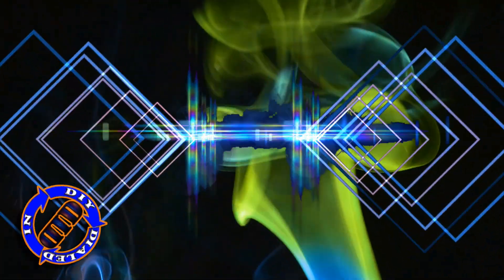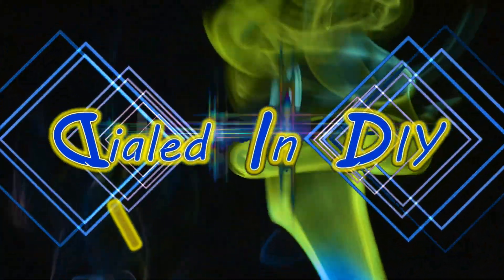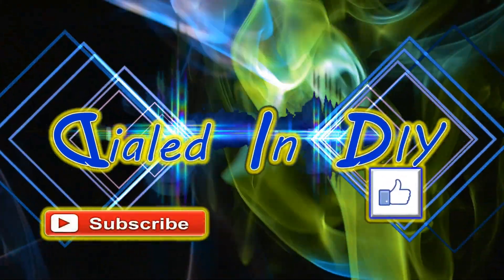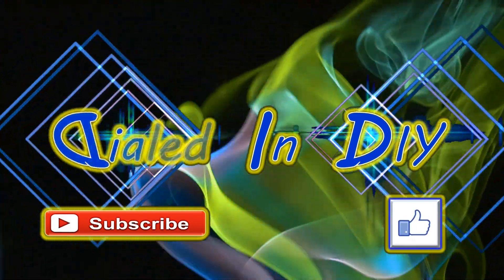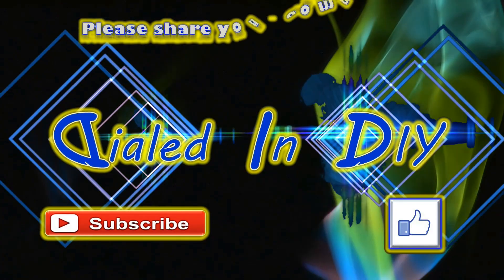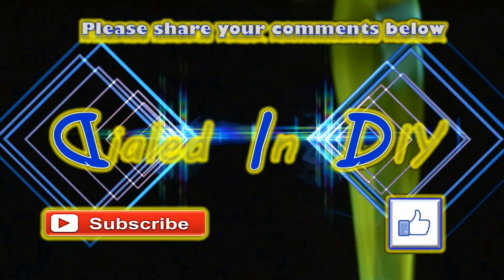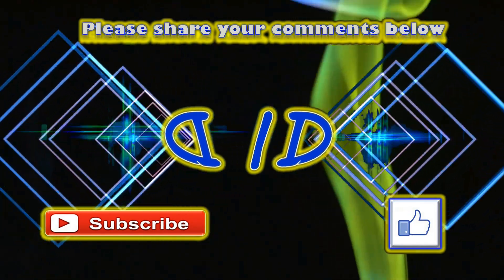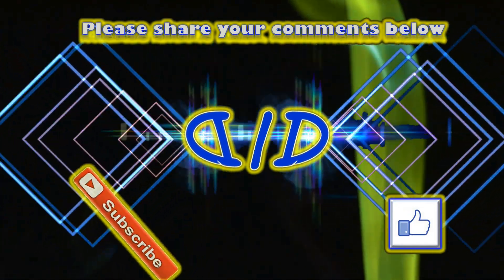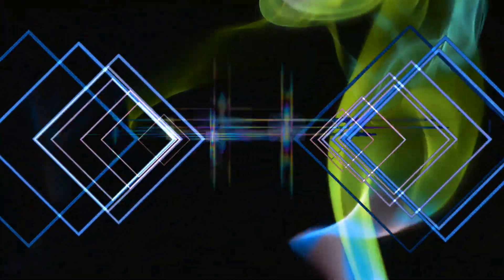I do sincerely want to thank you for taking time out of your day to stop by Dialed In DIY to check out my video. If you enjoyed it, got something out of it, or were just distracted for a moment, I'd love it if you'd let me know by clicking that thumbs up. I'd also love it if you'd subscribe to my channel and ring the bell for future notifications. Please feel free to share any thoughts in the comments below, and please remember to come back because there will be plenty more Dialed In DIY to come.